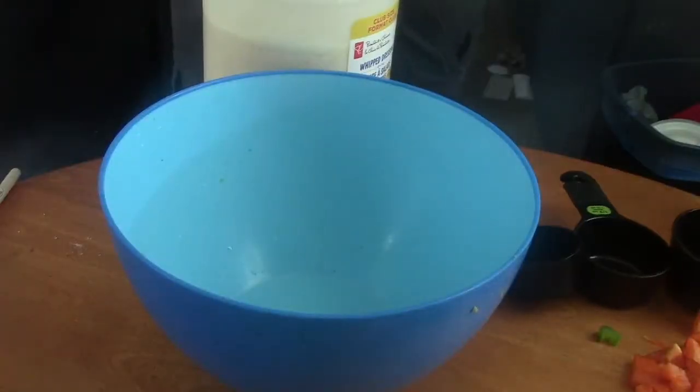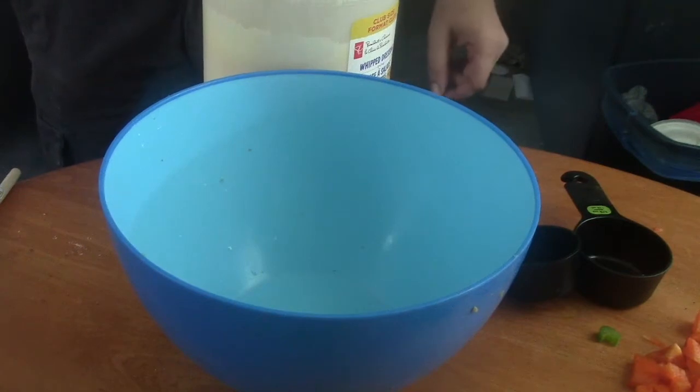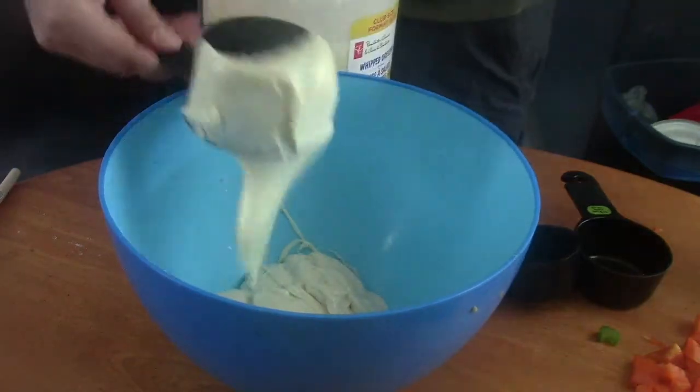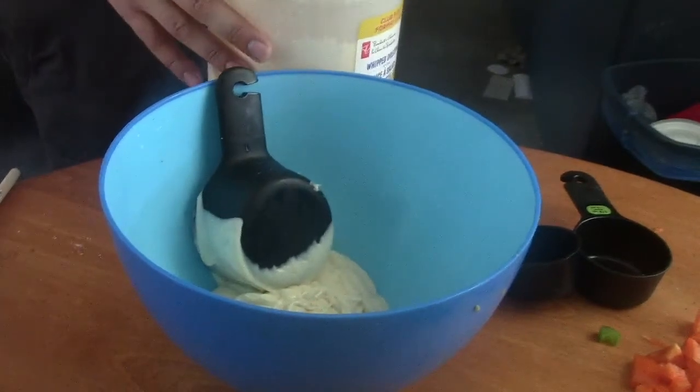The very first thing is one cup of mayonnaise. I have a big container here to show you how much mayonnaise I have. Make sure you get all the mayonnaise out — use a spatula to make sure all of it is out.